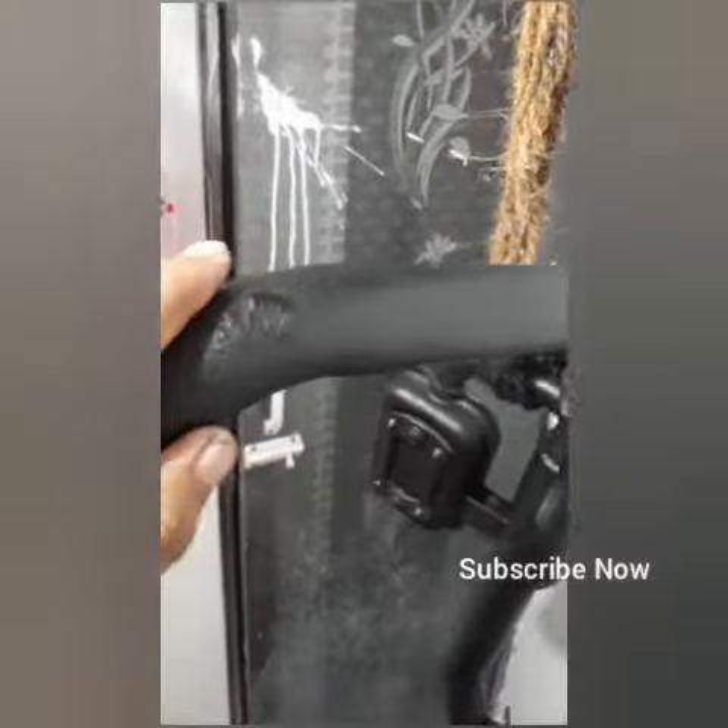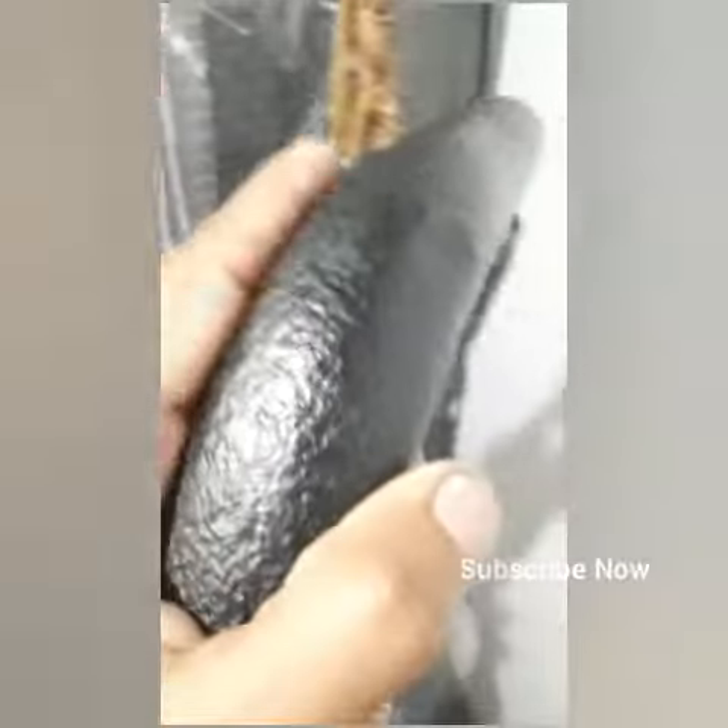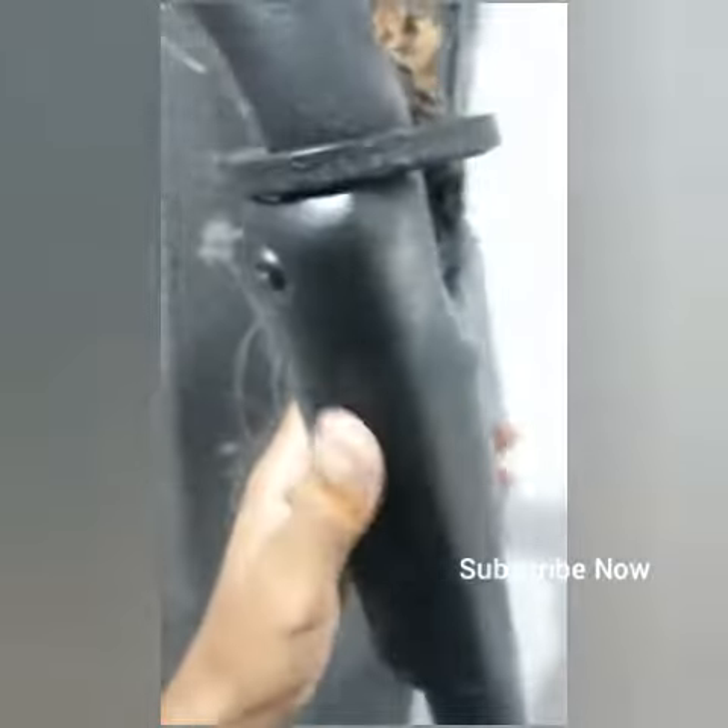Now you can see the Pulsar 180 silencer. You can remove the rest of it. You can see the smoothness. I have matte black paint on it, so the finish is smooth.